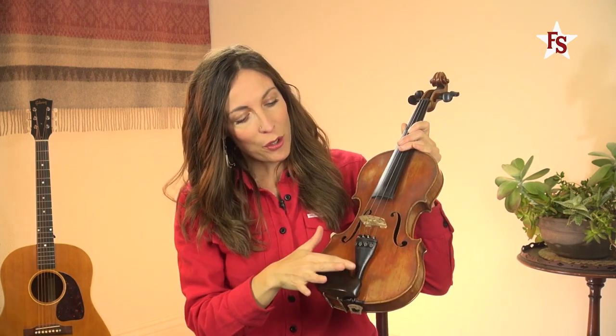Down here are the fine tuners that we'll use to make small tuning adjustments, where the pegs are used to make large tuning adjustments. And then here's your tailpiece, and here is the end pin.